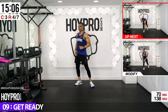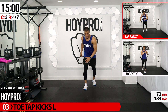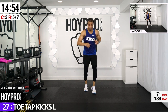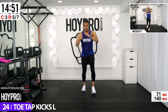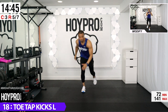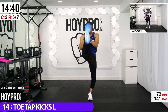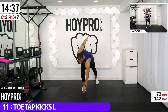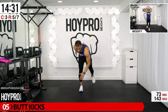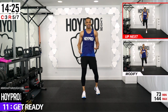We're going for toe tap kicks — 30 seconds. To modify: right hand tap to the left knee, bring it up. Otherwise right hand to left foot — kick it. Step back, load, explode as you come up. Inhale up, exhale as you kick. Almost kicked with the other leg — I got excited! What are you going to do?